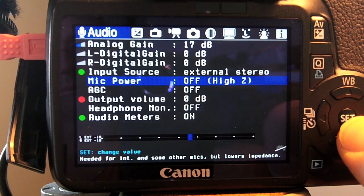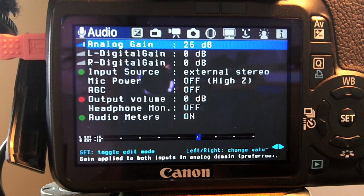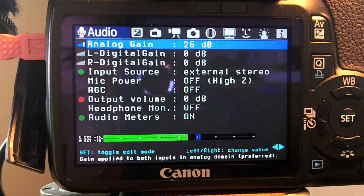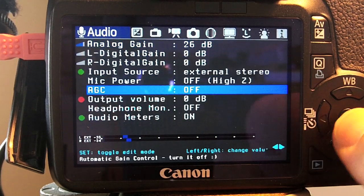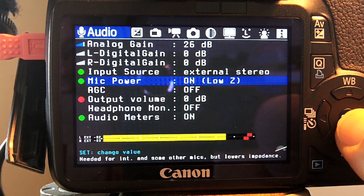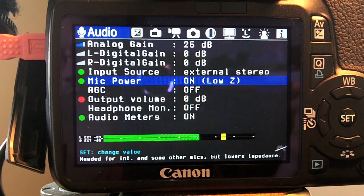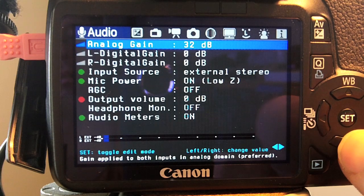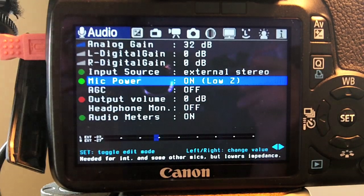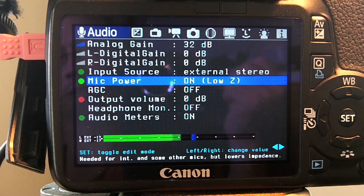This is with mic power set to high Z. Now we have the gain turned down a little bit on the iRig Pre, and the analog gain in the Canon T2i is now set to 26 dB. Testing both high Z and low Z settings at this gain level.